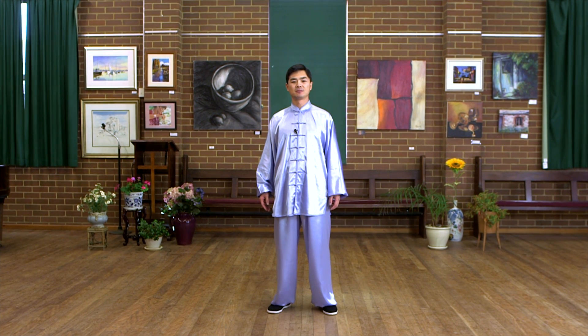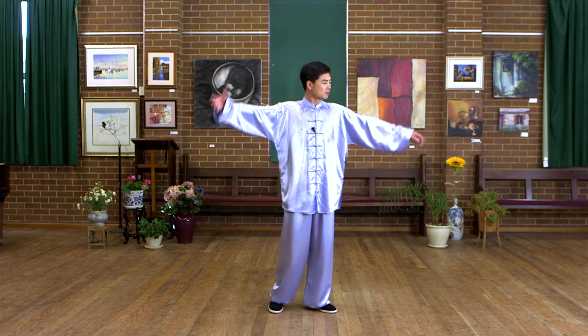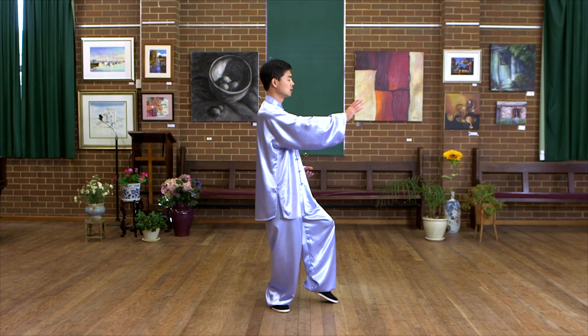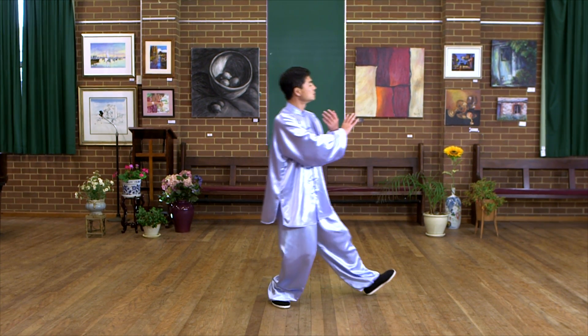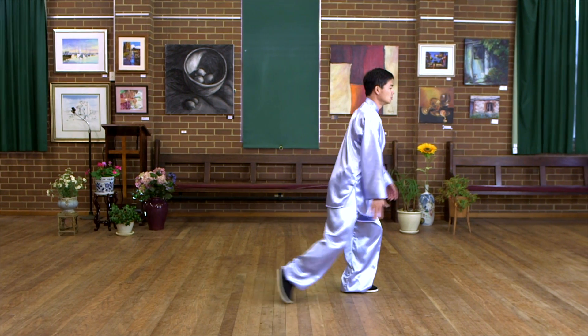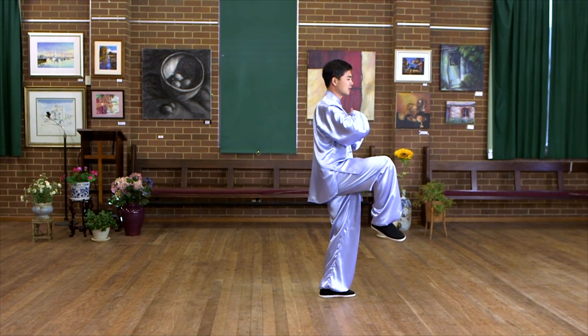Now, I'm going to introduce the third paragraph, six forms. Start from pat high on the horse, take step, jaw circle, and kick.